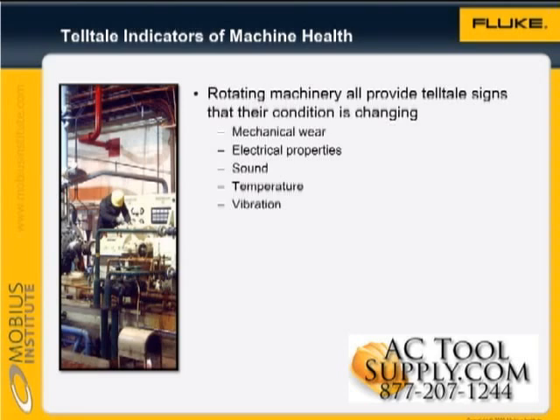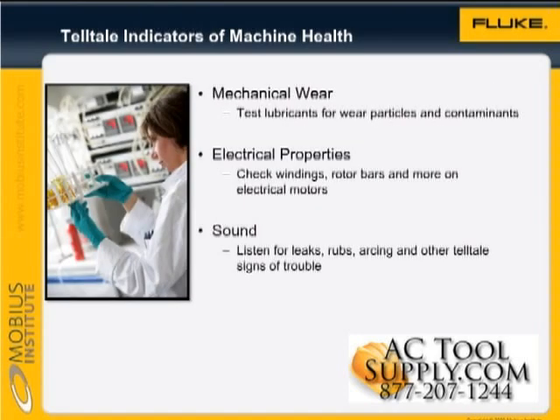We can test the lubricants for wear particles and contaminants, and we can check that the lubricant still has the required properties. We can also perform electrical tests on the motor, in order to check the windings, the rotor bars, and much more.